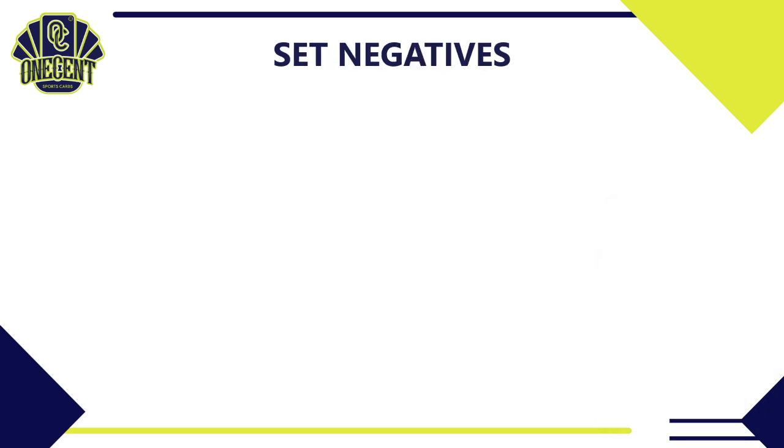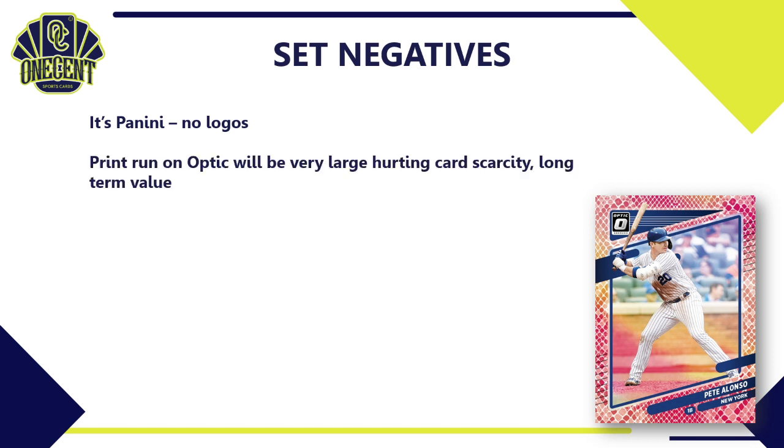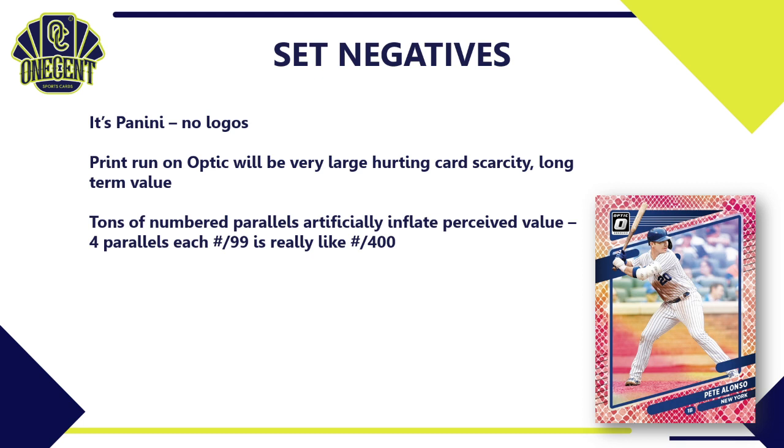Now for set negatives: first, it's a Panini product, so no logos. If you don't like the lack of logos, don't buy this set. Donruss Optic is also going to have a very large print run — you'll find it in retail and all over in hobby — so the large print run hurts card scarcity unless you're hitting lower-numbered parallels. Long-term value on base cards probably won't be fantastic, but key rookies will still hold value.